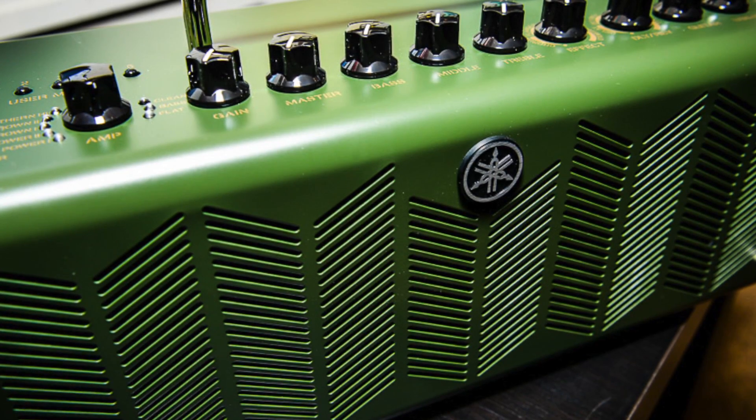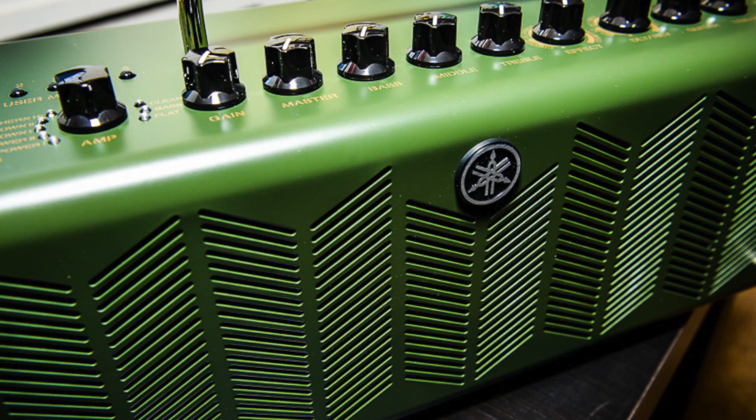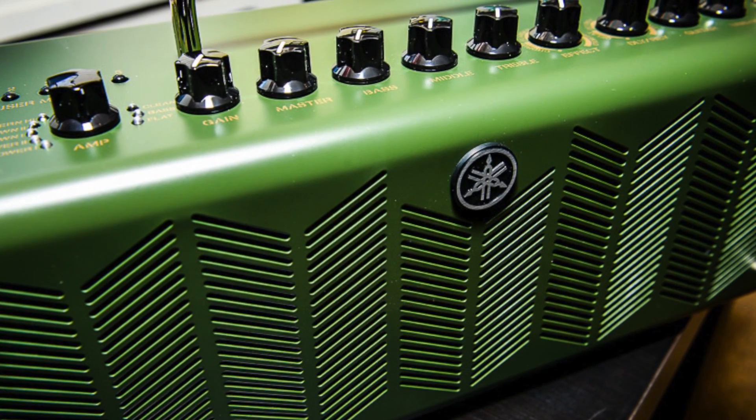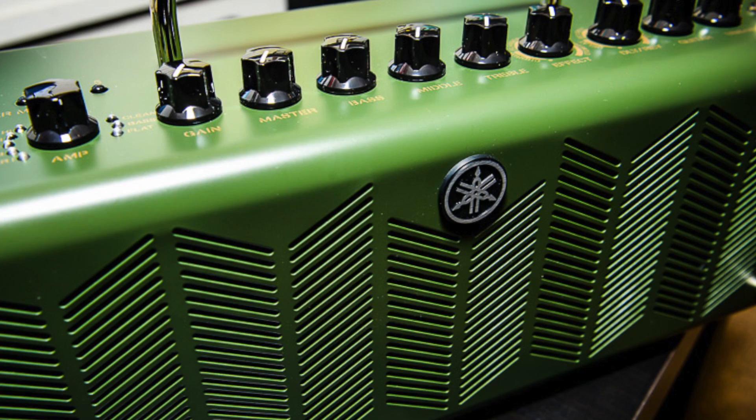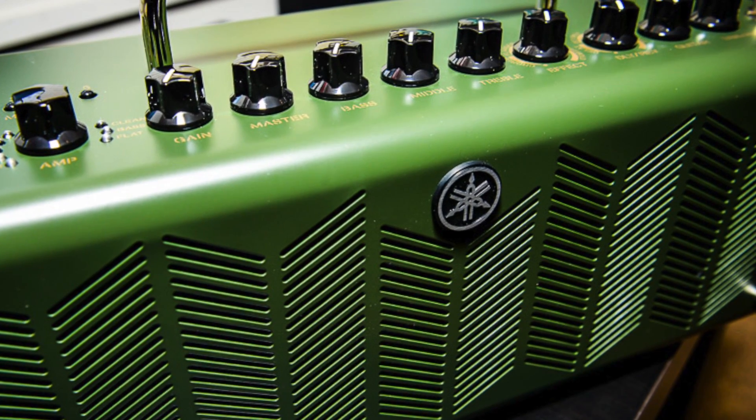The amp covers eight different amp models ranging from your early Marshall Plexi, modern Plexis, all the way to your high gain British type and also European type amplifiers like Diesel amplifiers.